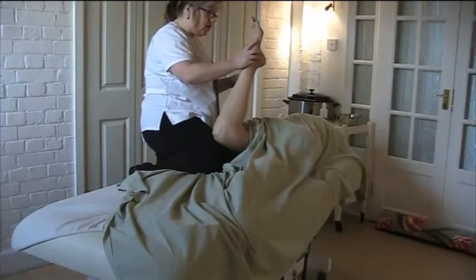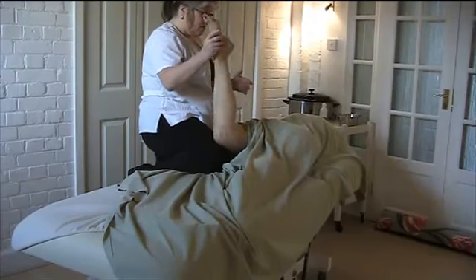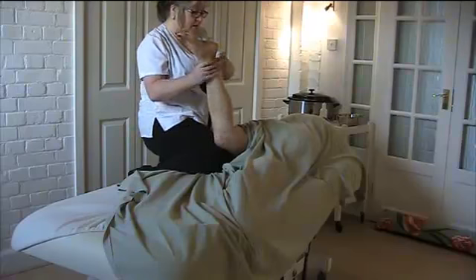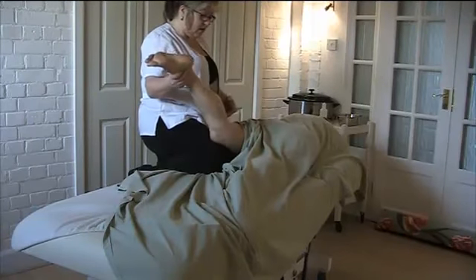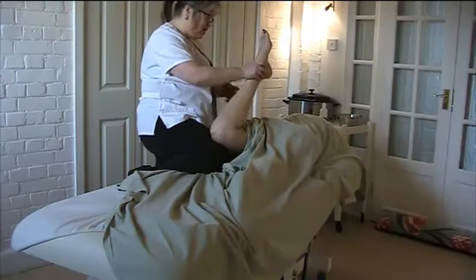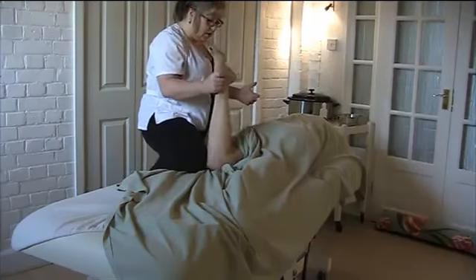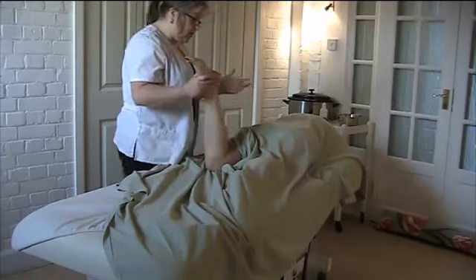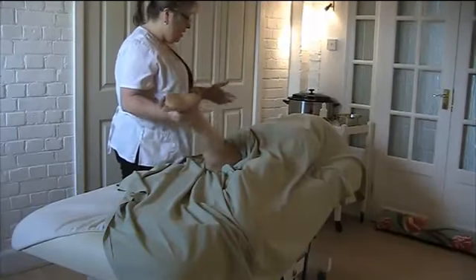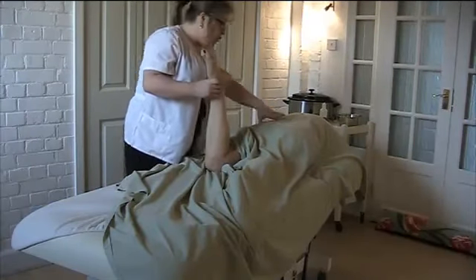Then you push, asking the client to make sure there's no more than a six or seven on the pain scale. Push very slowly and just gently rock backwards and forwards, remembering to release the leg coming back. Just gently rocking, releasing the leg, pushing forward until you really feel that muscle release. When you're comfortable that the muscle is releasing, gently lower the leg down to test — you should be able to push and the leg will go further into the body than before.